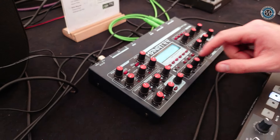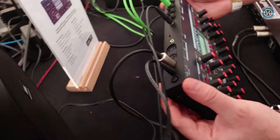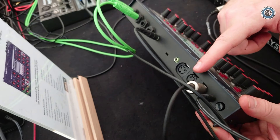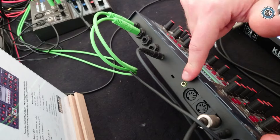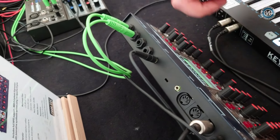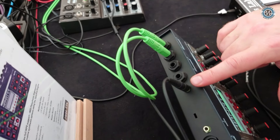And what kind of outputs does it have? So in terms of connectivity, you have basic power, MIDI trio — meaning in, out, and through. You have a clock input for an external clock, which is cool if you want to synchronize with drum kits, other gear, or even Eurorack. And then it's audio out only — so two stereo buses plus a headphone jack.